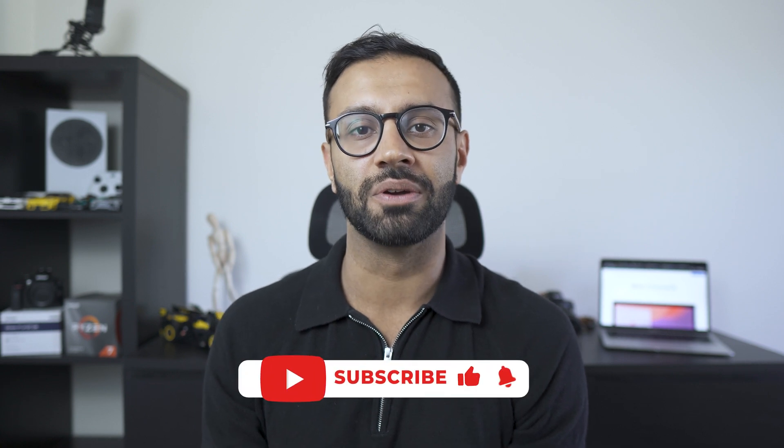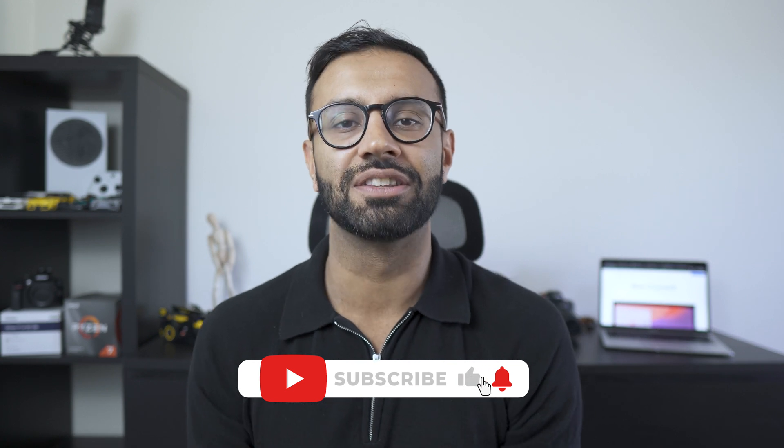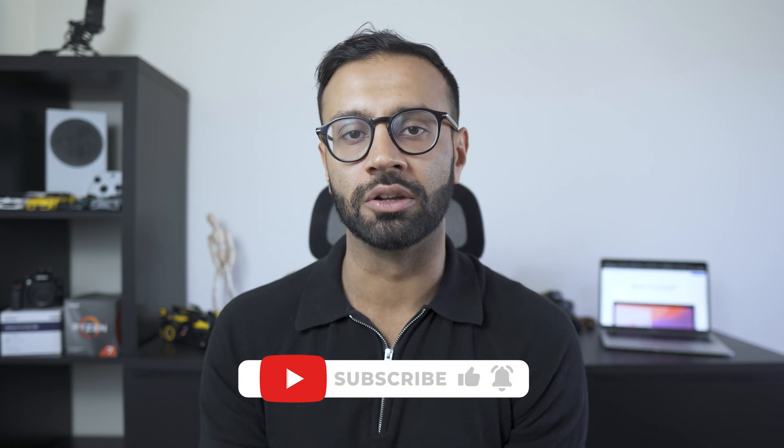That's it for today's video. If you enjoyed it, please don't forget to hit the thumbs up and subscribe to the channel for more tech-related content released on a weekly basis. I hope you got a little bit out of this video and understand what Chromebooks are and why they're still a viable option for everybody.